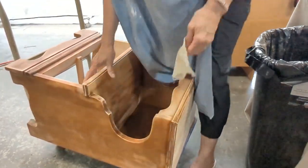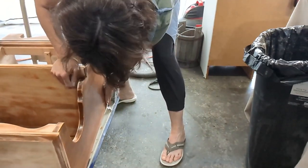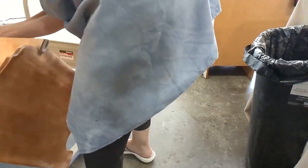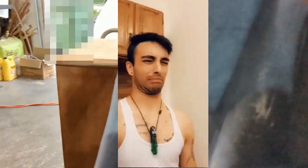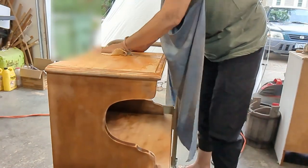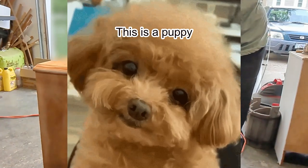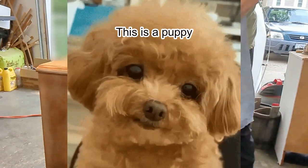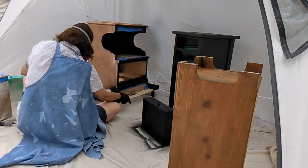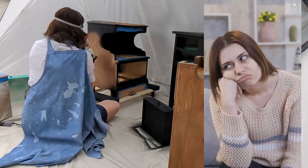Next I take some Dawn dishwashing liquid, some vinegar, and warm water, and give this a good cleaning. The Dawn dishwashing liquid cleans it all up, and the vinegar helps get rid of any smells. This one didn't smell bad, but I still like mixing the vinegar and the Dawn together to really get in there and give it a good cleaning. When I paint furniture I like to do several pieces at a time because I hate cleaning out the paint sprayer.